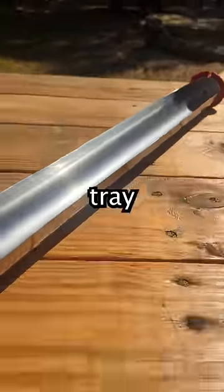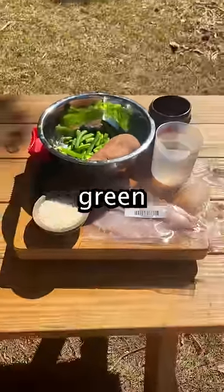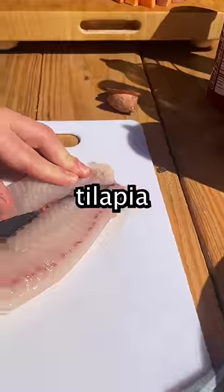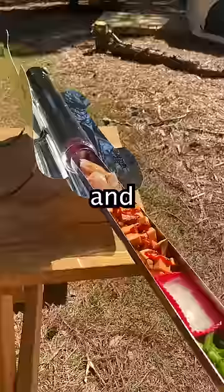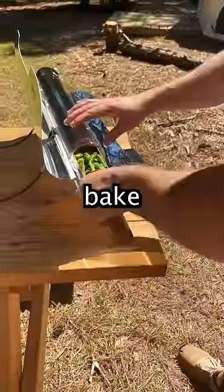First we'll fill up the cylinder tray with food. We'll be baking homegrown green beans, sweet potato, and tilapia from a local aquaponic fish shop. We'll then slide the tray into the solar oven and let it bake for about 30 minutes.